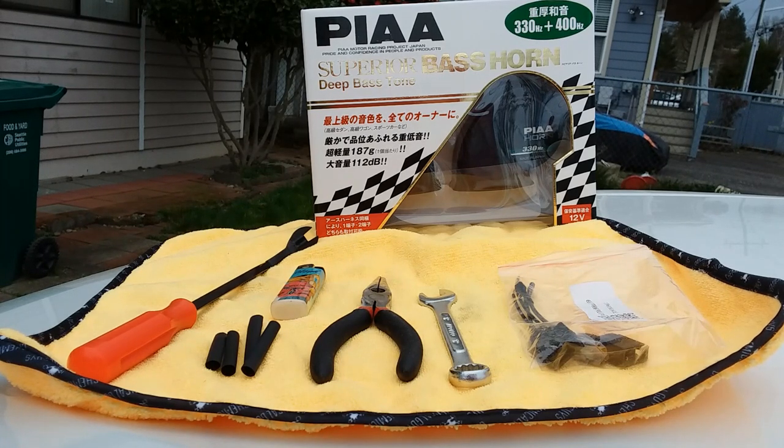Good day fam, this is Tan. Today I'll be installing this set of PS Superior bass horns into my 2021 Toyota Highlander. You got an SUV, and if you're going to have an SUV, I think it's only appropriate to have a horn that is deep and throaty.